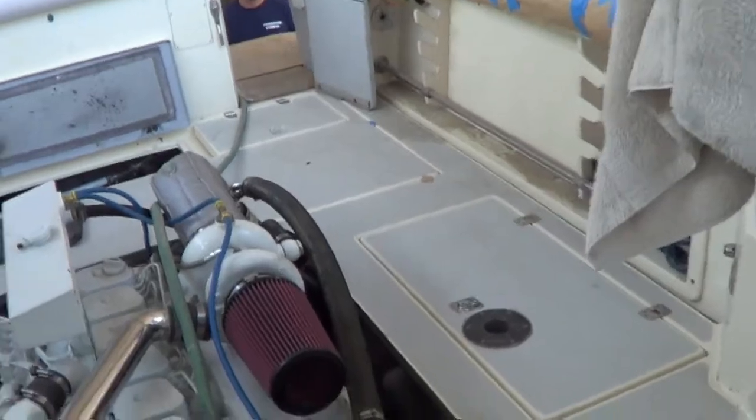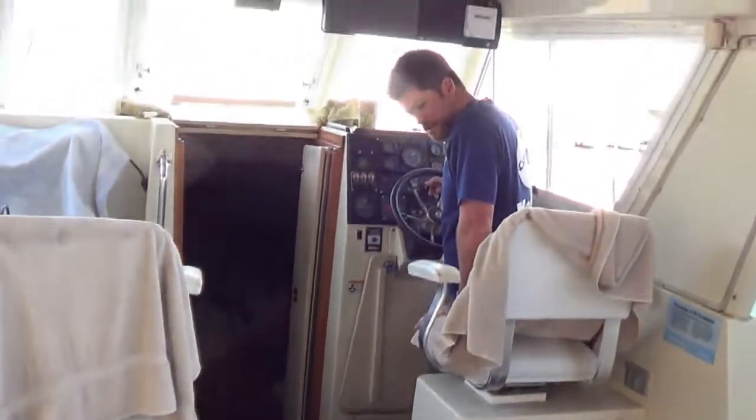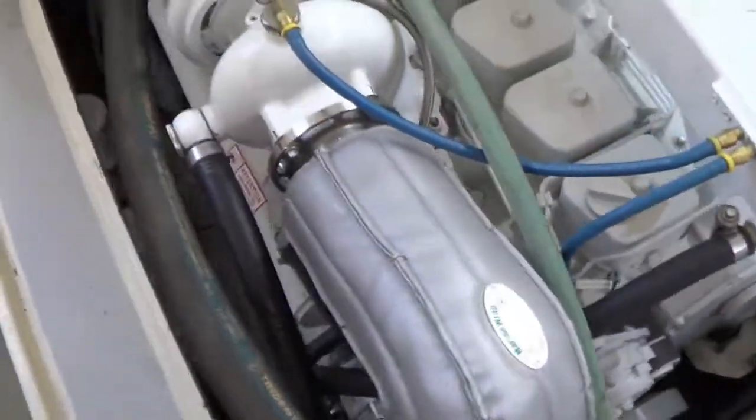You want to turn the switch on, Jay? Okay, we got some water going. Jay, is everything clear? Of the belts and stuff? Everything — the belts are clear.